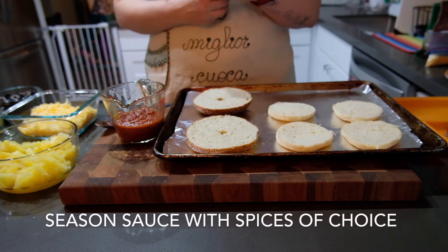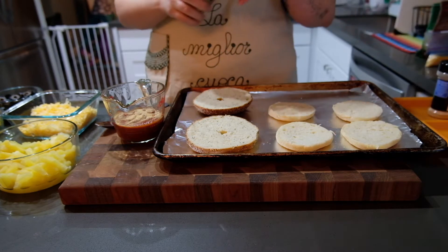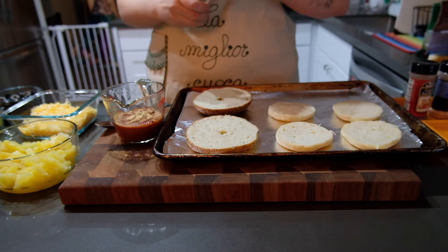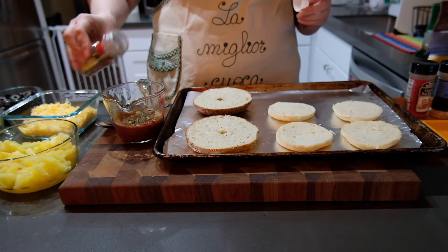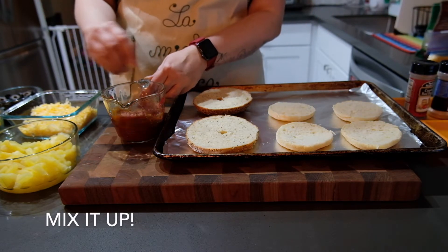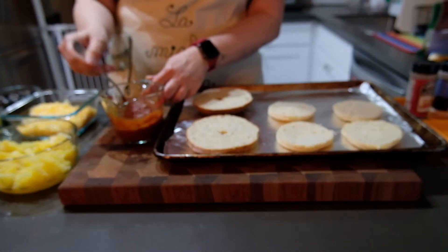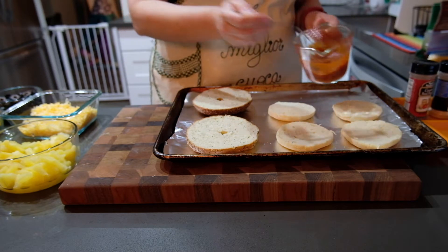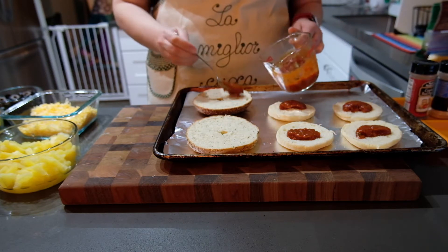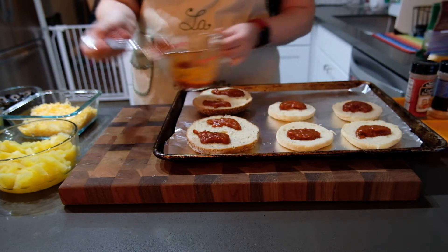Next, add some spices to your sauce. Store-bought tomato sauce is fine. Garlic powder is great for pizza, a little bit of crushed red chili flake is great to use as well, and I like to add some Italian seasoning — it's got a good blend of different herbs. Give that a good mix so all your spices are evenly distributed. Once it's mixed up, start adding sauce to your dough. If you're doing more than one tray, make sure you're leaving a little bit so your second tray has enough sauce.